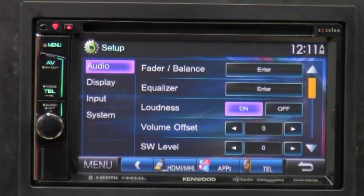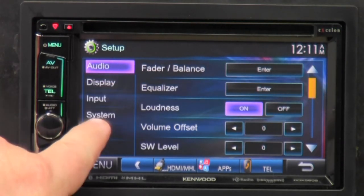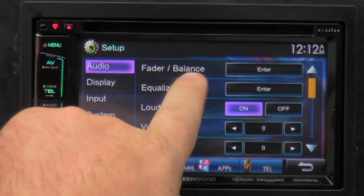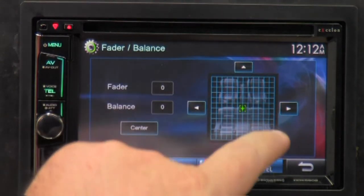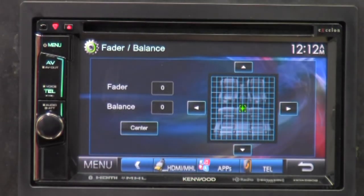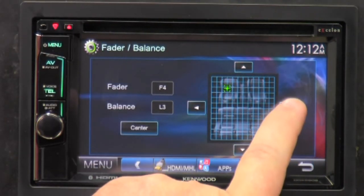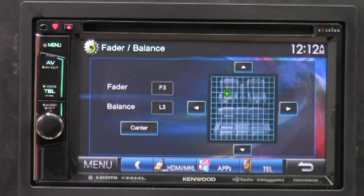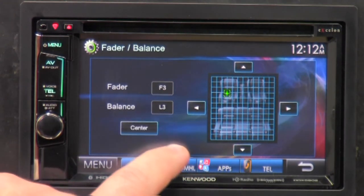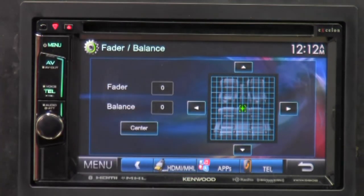Now the main thing — Setup. This is where you do a lot of different things and it's probably going to take the longest. We've got audio, display, input, and system. Starting on audio: we've got fader and balance — you know what that is: front, rear, left, right. It comes with a grid — you can actually click with your finger wherever you want the center to be. If you can't get it exactly right, you can move the icons to fine-tune it. Hit the center button and it automatically puts it zero/zero, right in the center.